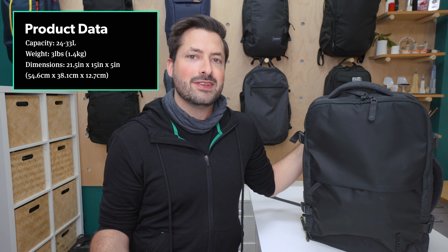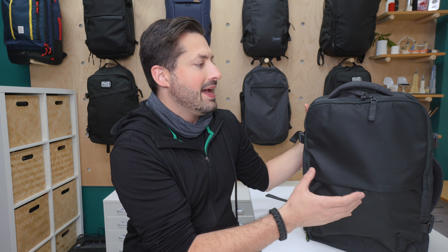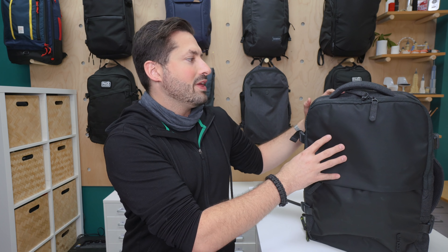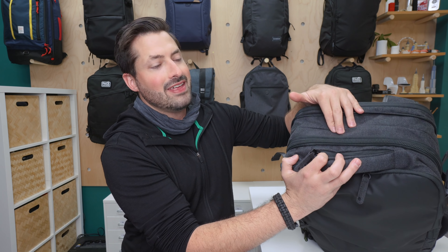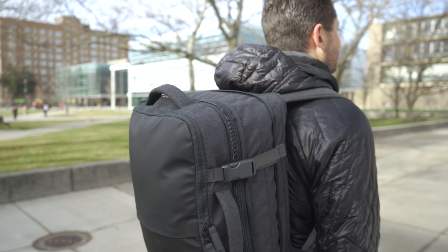Kicking it off with the main material on this bag, it is a 900D polyester. On the front, we have triple-coated TPU for additional weather resistance, but just note that TPU is not around the entirety of the bag. I think it's more for an aesthetic and a look thing versus weather resistance, because up top here you just have that 900D polyester. So yeah, not a ton of weather resistance going on with this bag.